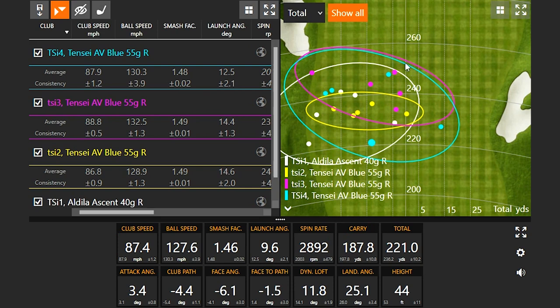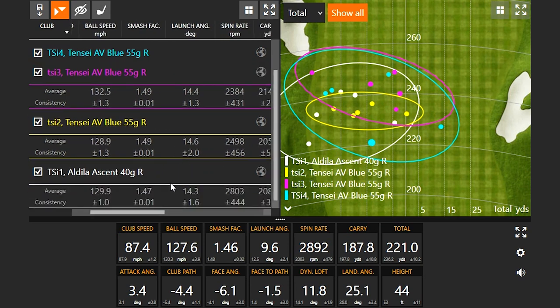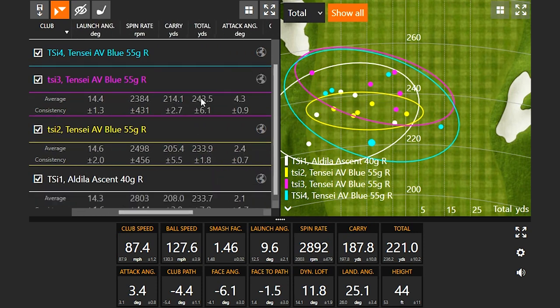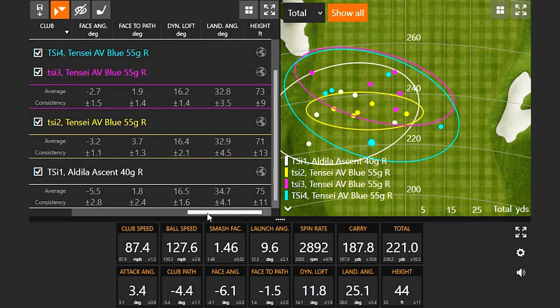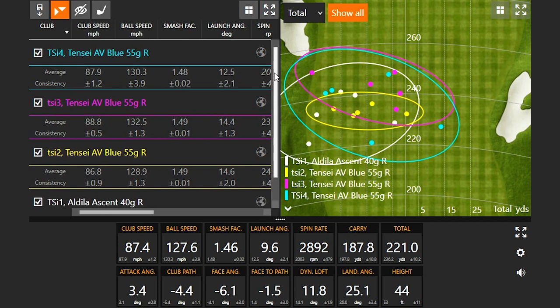TSI two and three are both pretty consistent — hovering just left of center. Looking at the numbers, we see spin drop quite a bit as we go down the line. TSI one, high MOI, high launch, gets the highest spin, and it drops a little with each model. TSI three was the one you were smoking the best — the height you were getting on the ball and consistency were just a little better, and getting optimal spin definitely helps distance. TSI four with its lower flight would be really good on a windy day, but more optimal performance came from TSI three and TSI two.